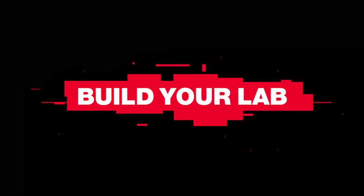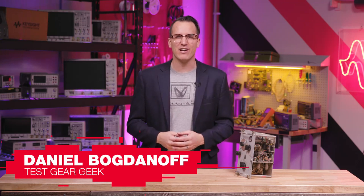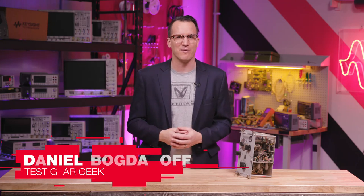Today we're going to cover everything you should have in an electronics lab. Hi, I'm Daniel Bogdanoff and welcome to the Keysight Labs channel, where we believe testing should be the easy part.